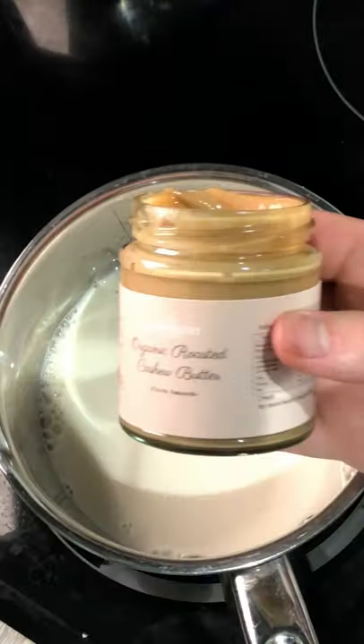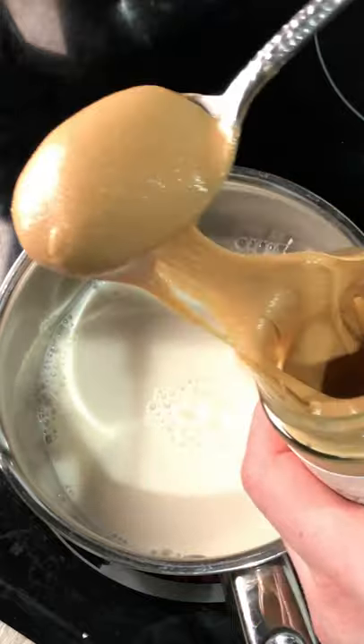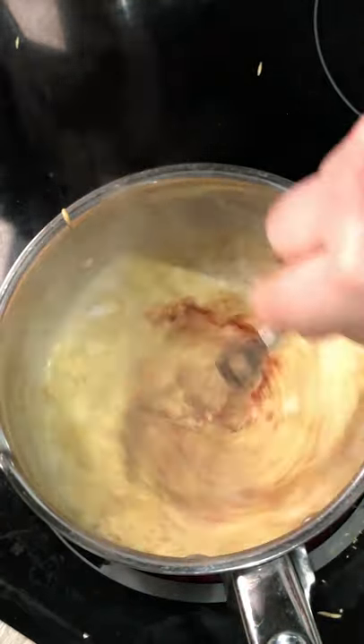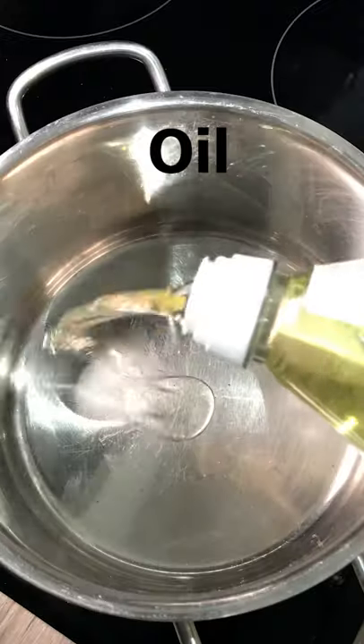Delicious vegan carbonara — I'm addicted to this recipe, it's so creamy, and you don't have to use a blender to make the vegan garlic sauce. Just get some cashew butter, or you can use my organic cashew butter if you're happy to support the small business — link in the bio with the full recipe.